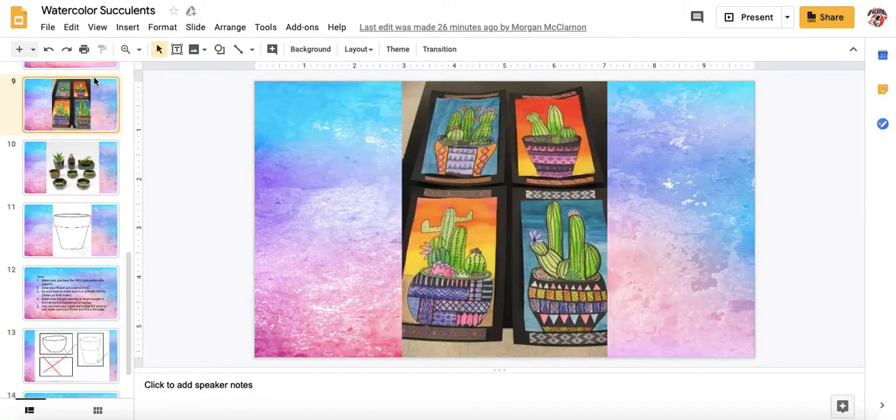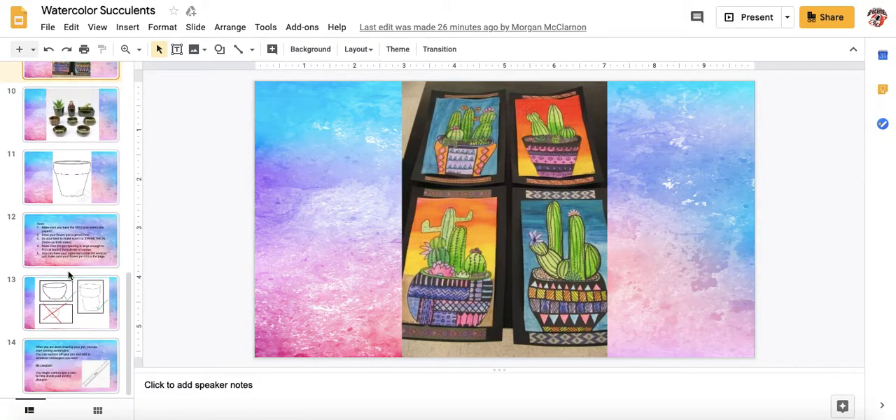Remember, you need to be able to fit at least five different succulents in the pot. So make sure it has a wide enough opening to be able to fit those.